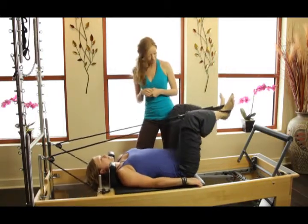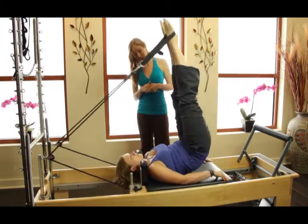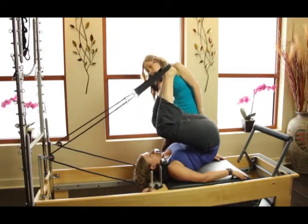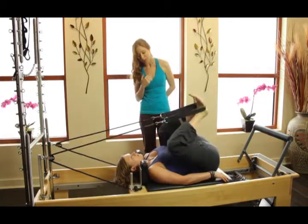On the next one, let's go up into a short spine. You're going to extend it up. Find those inner thighs reaching up. Now keep this length in the torso as the knees bend in and then soften as you're turned out. And press.